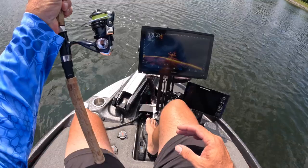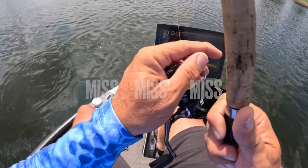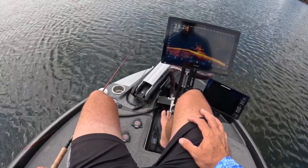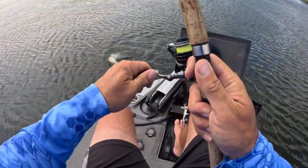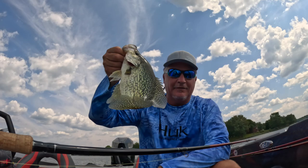There it is — first fish of the day and it's a tank! That's a tank right there — oh man! First fish of the day using the Signature Series Hammer 10 from Three Pound Fishing and the Sniping Braid.